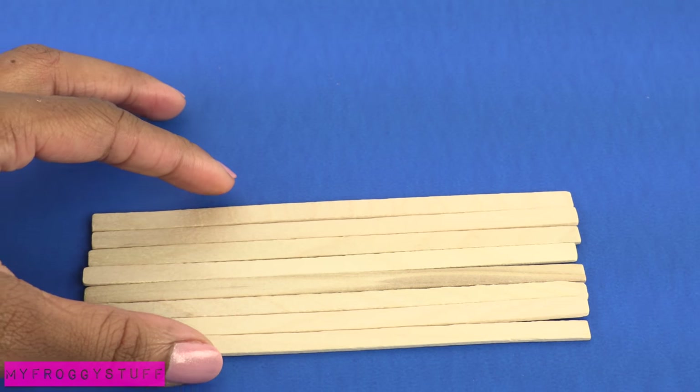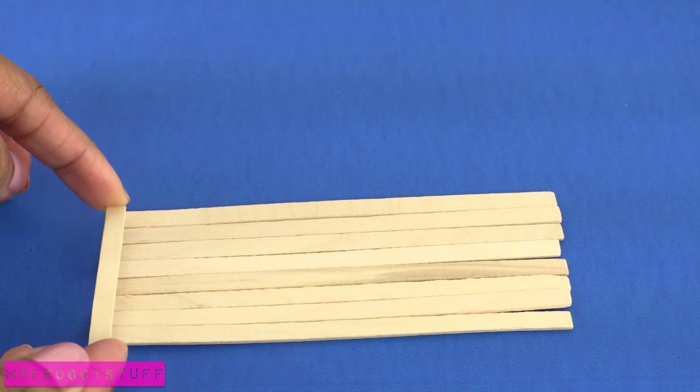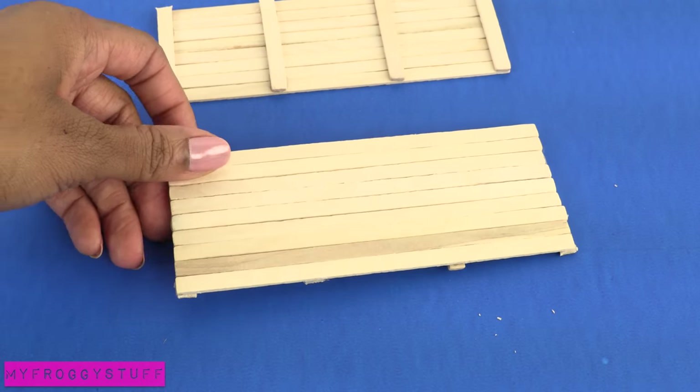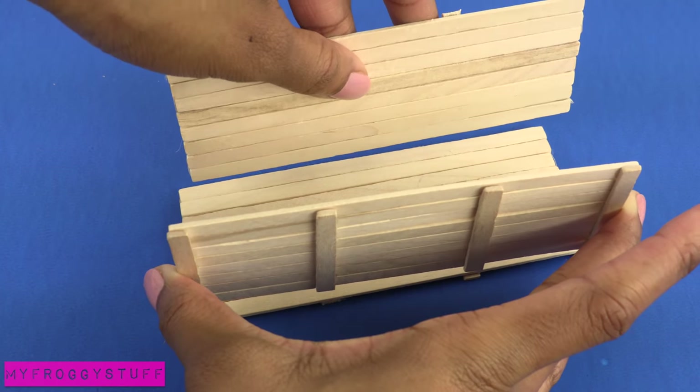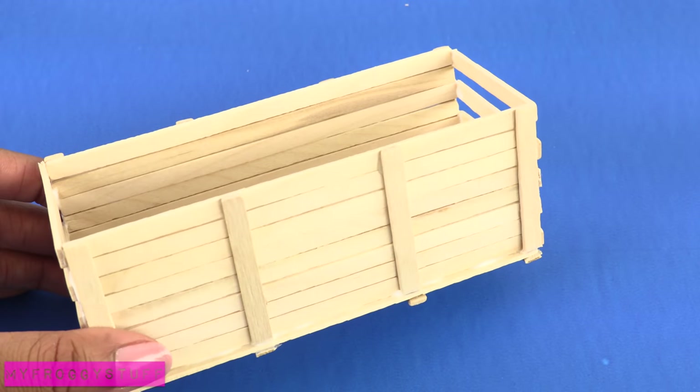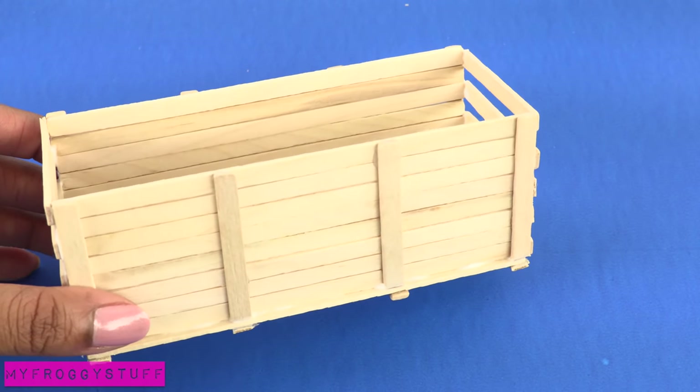Line up a few skinny sticks and glue some leftover pieces going across. Make two more, turn one over, glue the other two on the sides, and glue a few skinny sticks across the ends to make a large crate perfect for holding toys.